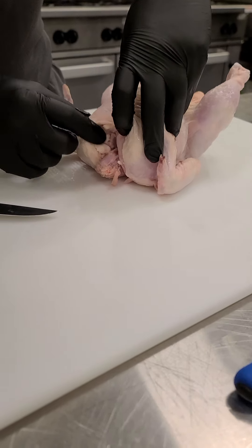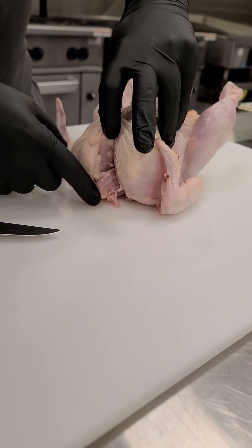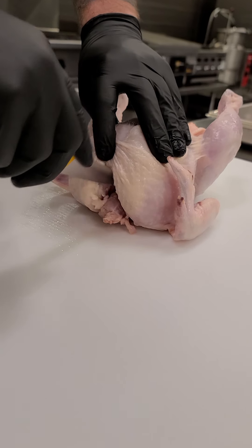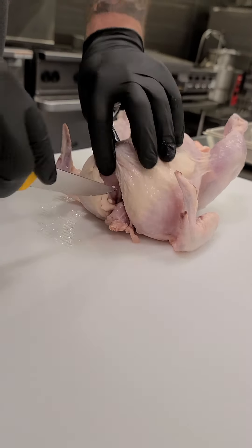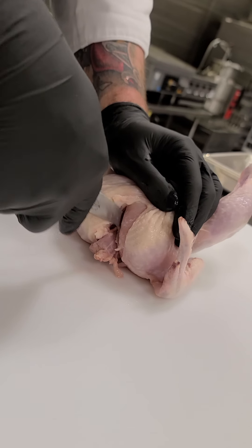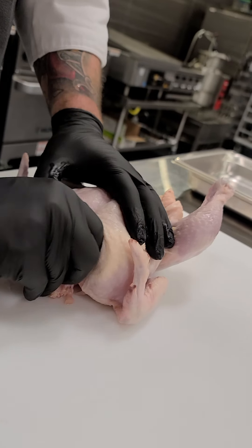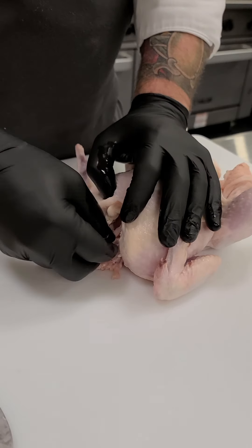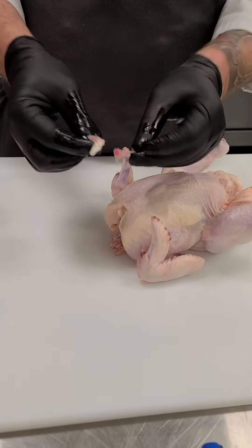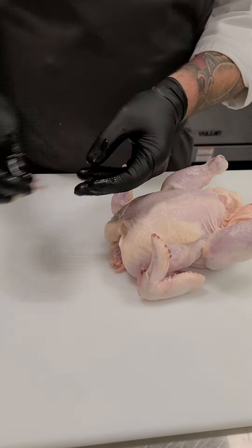I go in where the wishbone is, right above the neck, and I make a slight cut with just the tip of my knife on both sides. Then I go over the blade over that wishbone, feel it, cut down, and cut back up to where it stops — same thing on the other side. Then I remove the wishbone using my fingers, pulling it out and leaving all of the meat. Sometimes it comes out in one piece, sometimes two. As long as you get both sides out, you're in good shape.